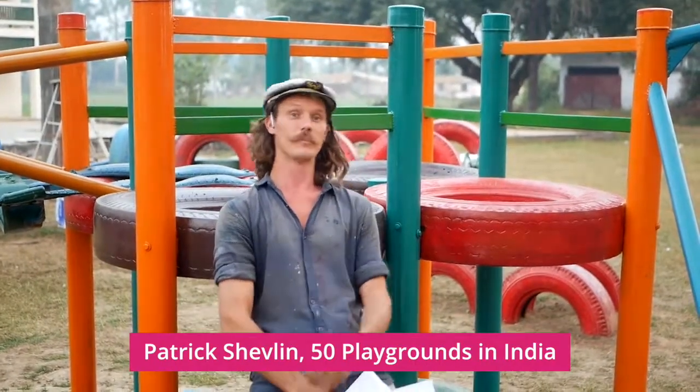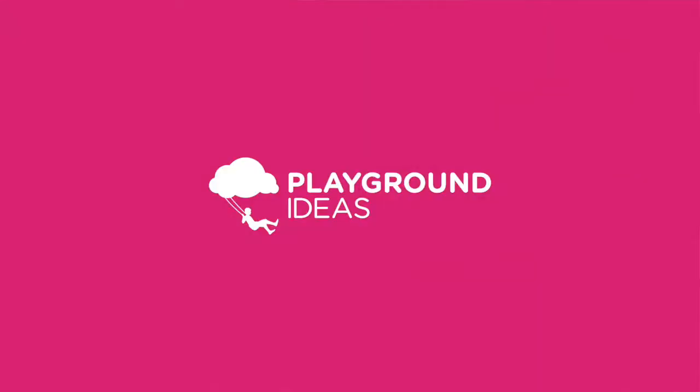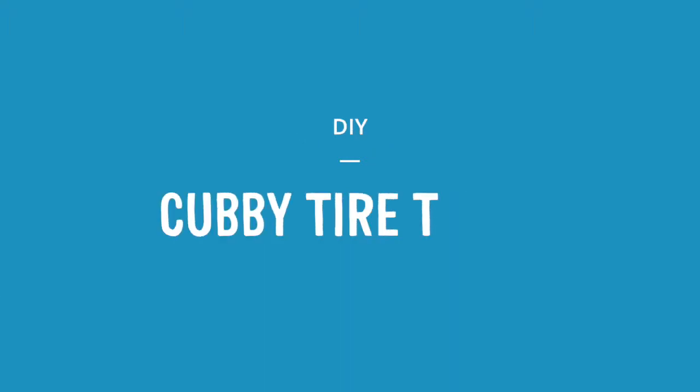G'day guys, today we're going to be building this cubby tyre tread. Make sure you check out the description below, which has a list of all the tools, materials, alternative elements which could be used to swap out for this piece, as well as any other elements which could connect to it in some way.